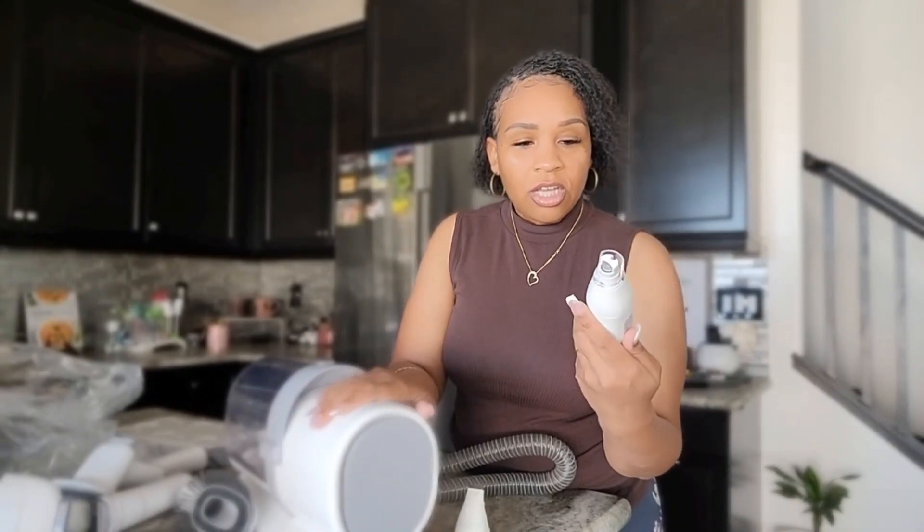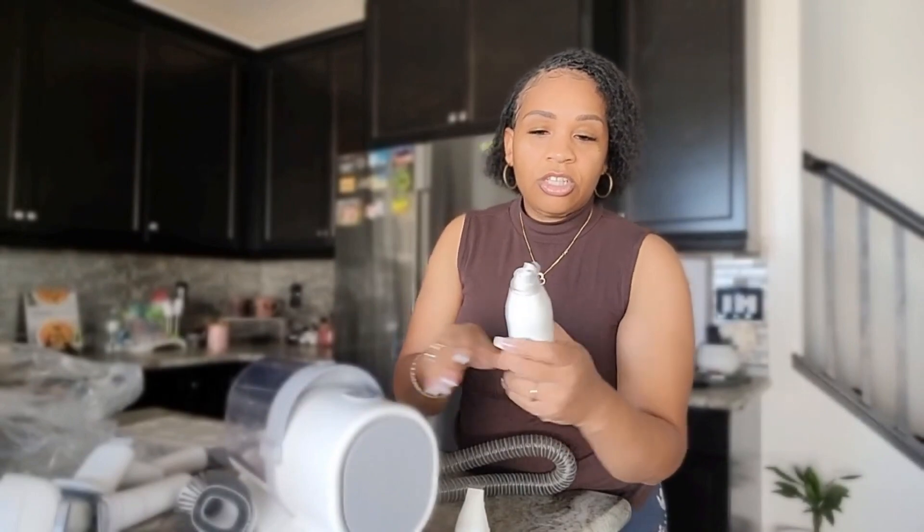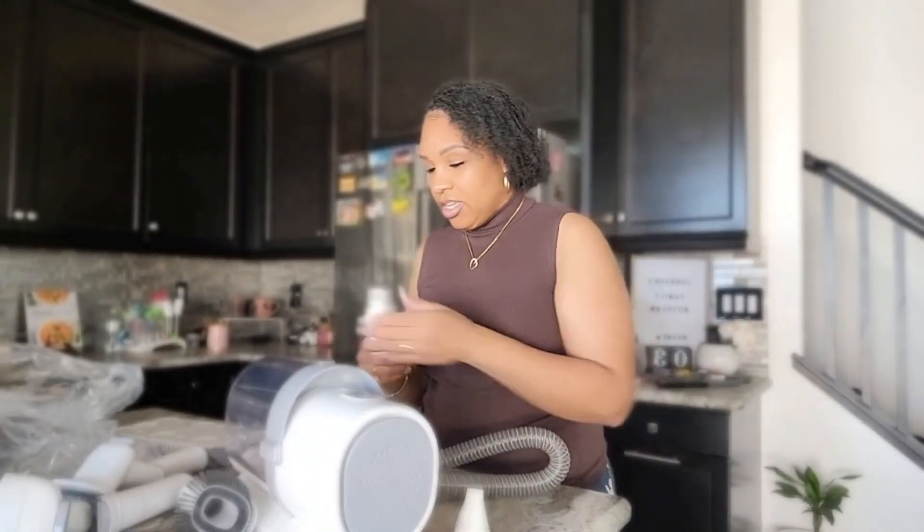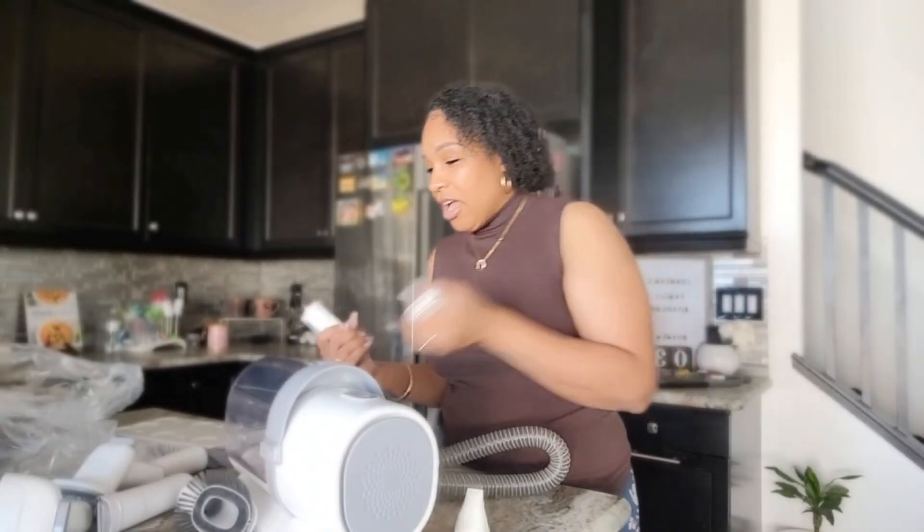This one comes off, and then this one can go on, and it uses batteries. You can groom and turn it on and off to file their nails down — I love this! I love it! And if you have a dog and you like to do grooming at home, you need this.